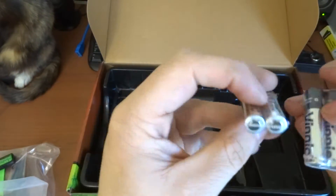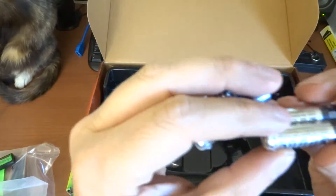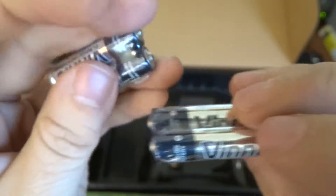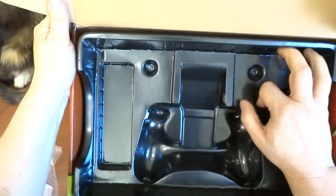Here we've got the USB charger. And here are the batteries — I made a mistake earlier, these are actually triple-A batteries, not double-A's. You get four of them for the controller. Let's check the bottom of the box — nothing more in there.